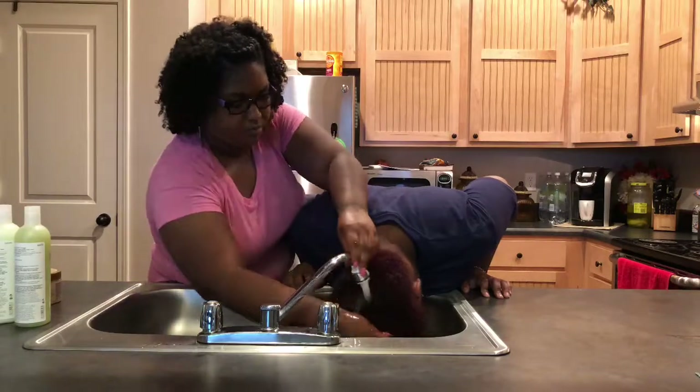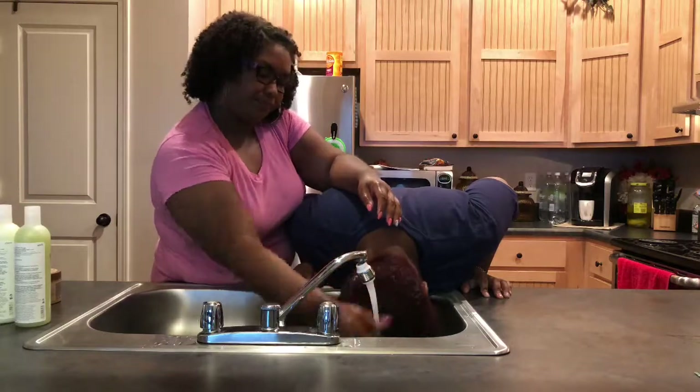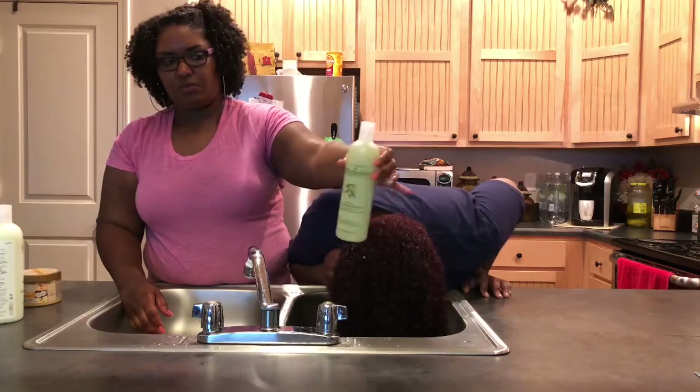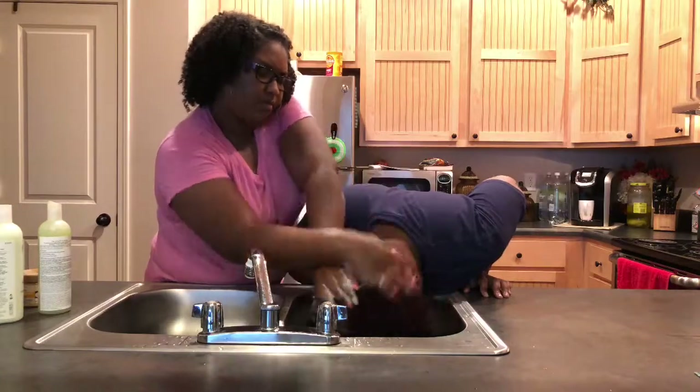Hi you guys, so I decided to just make a short little video showing how I wash and flatten my cousin's hair. I hope you enjoy this video. I will be using the Proclaim olive glossing shampoo and conditioner on her hair.